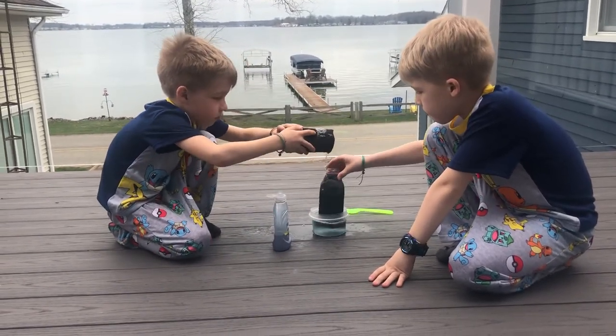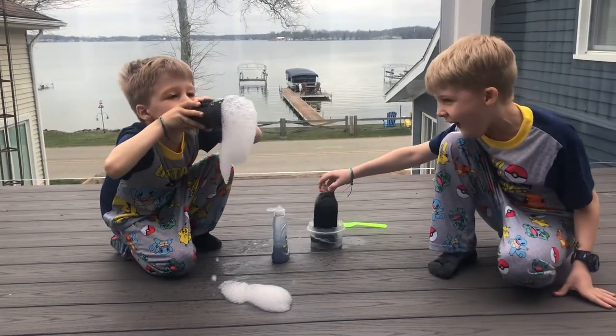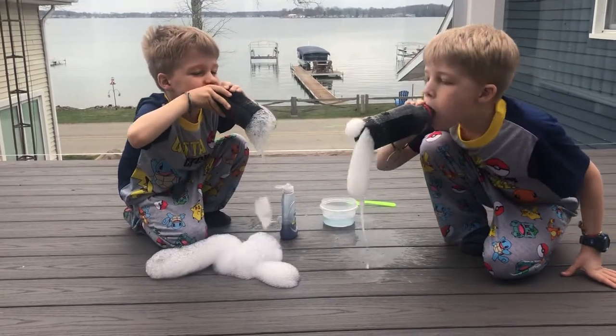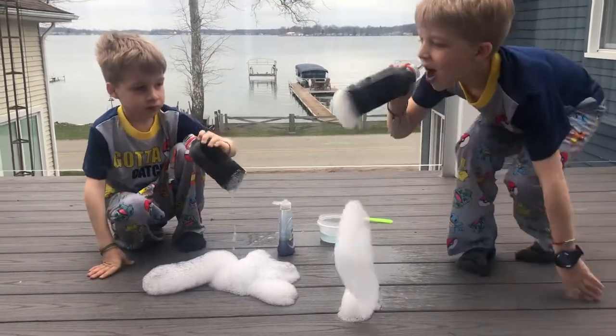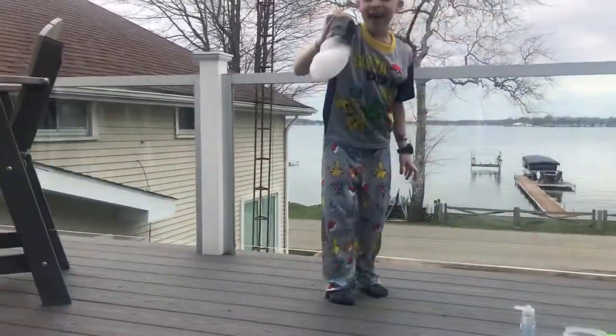All right, Enoch. Oh, fun! We hope that you have some sudsy fun at home.